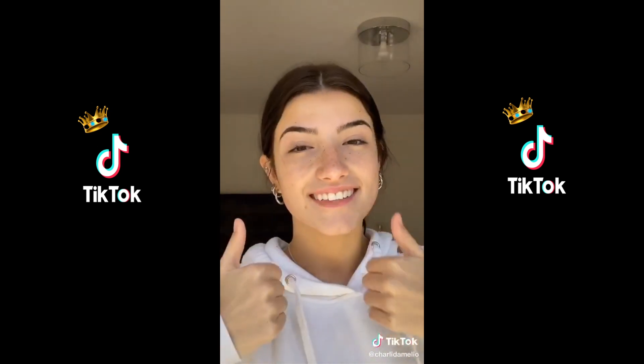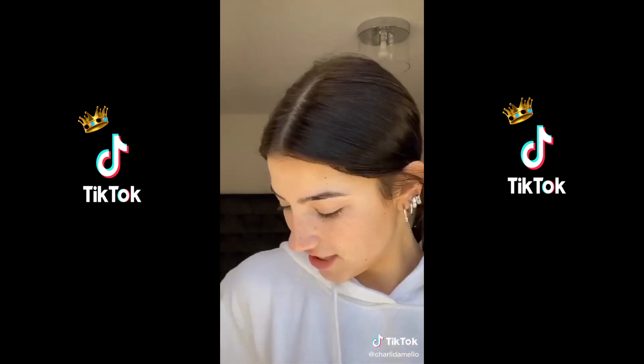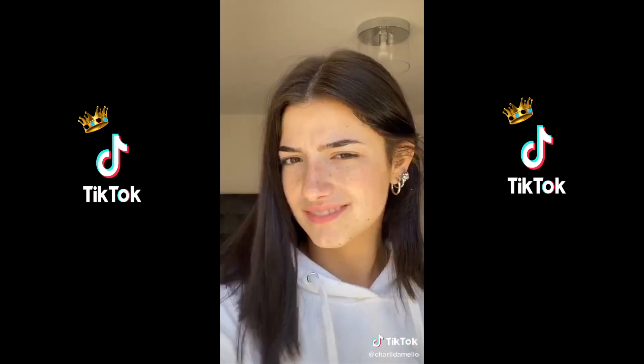Just kidding, I took it off again. All done with my face. I was gonna do my hair but it looks fine, I guess — I was just gonna put it in a low ponytail for the rest of the day. Okay, that's it, thanks.